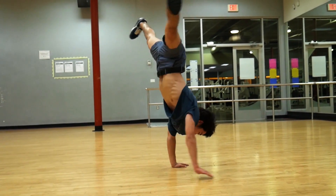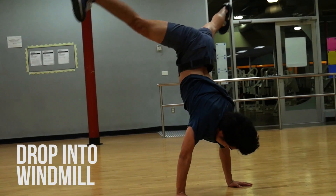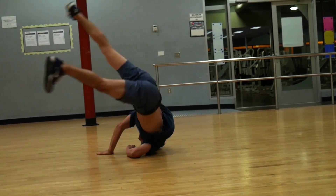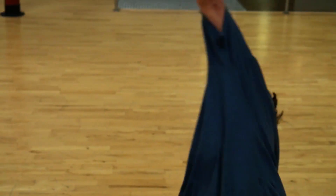It's most helpful for me to think about ending in a handstand. To go back into a windmill, simply ride the momentum to smoothly transition from handstand to windmill. It may be helpful to turn your head to look at the right hand as you do this.